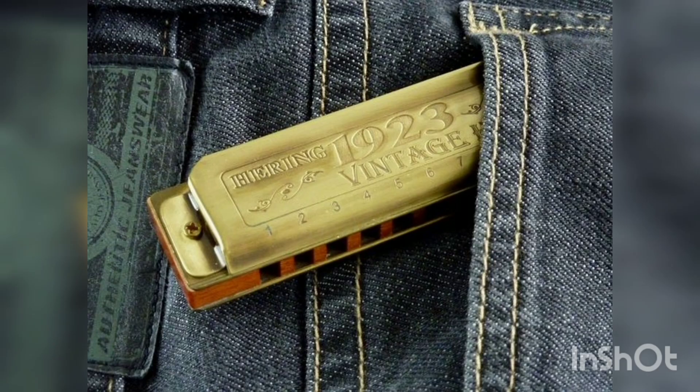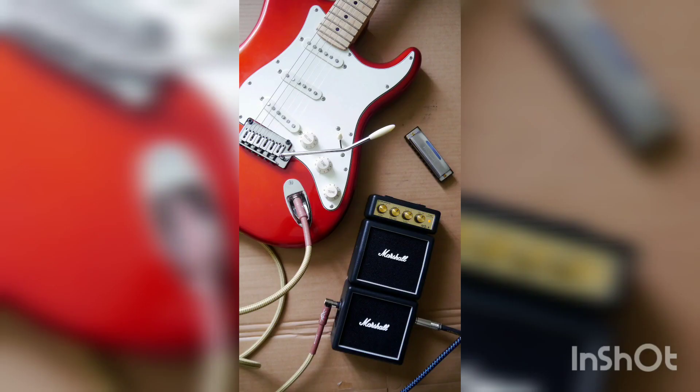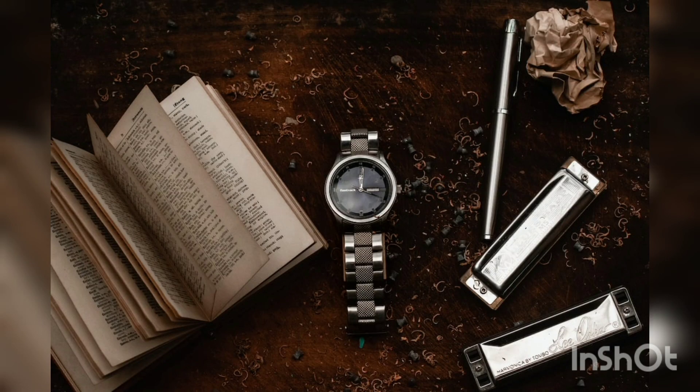The United States had two significant harmonica manufacturers, both based in Union, New Jersey. One was Magnus Harmonica Corporation, whose founder Finn Magnus is credited with the development of plastic harmonica reeds. The other was the W.M. Krat Company, founded by German-American William Jacob (Bill) Krat Sr., which originally made pitch pipes and later, in 1952, secured a patent for combs made of plastic. Both companies ceased harmonica production.